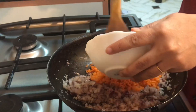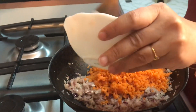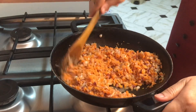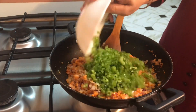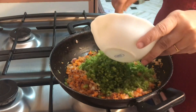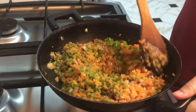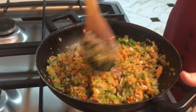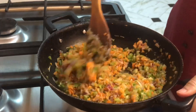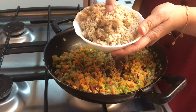Add the carrots in first. Then you can add in the boiled chicken.